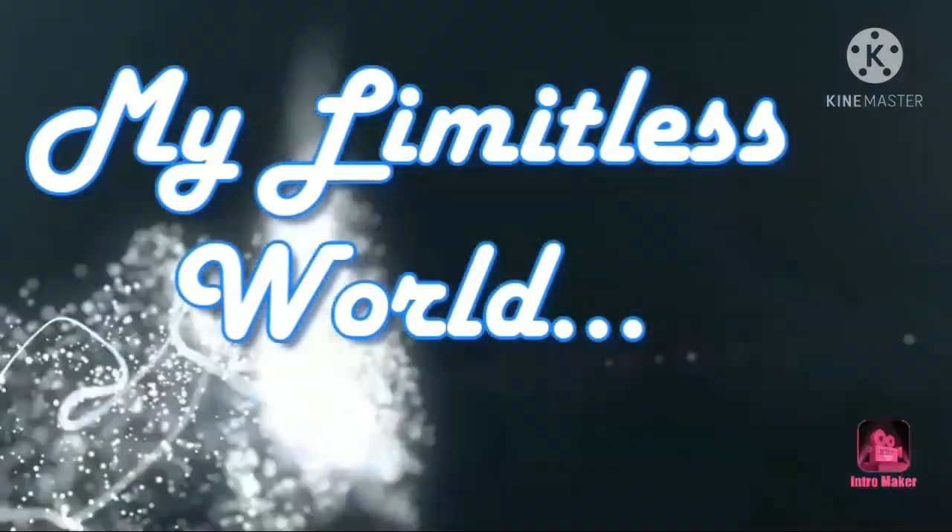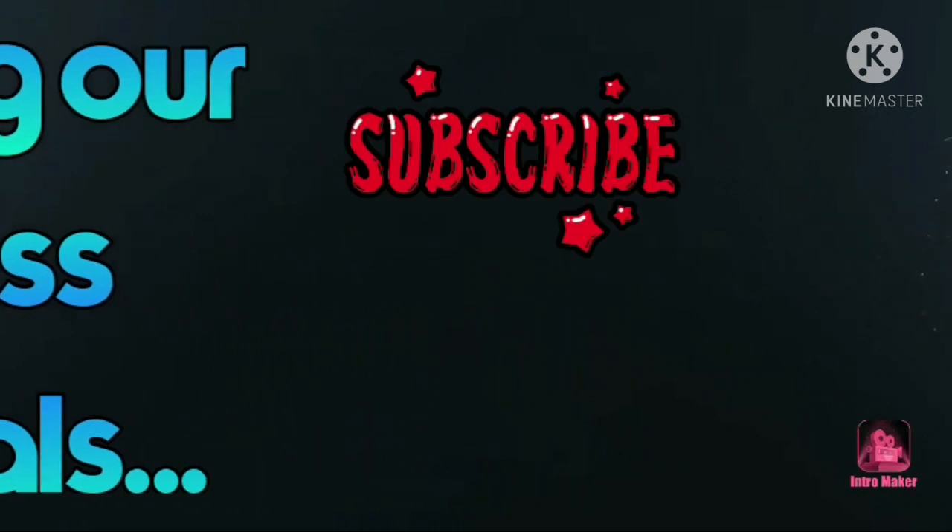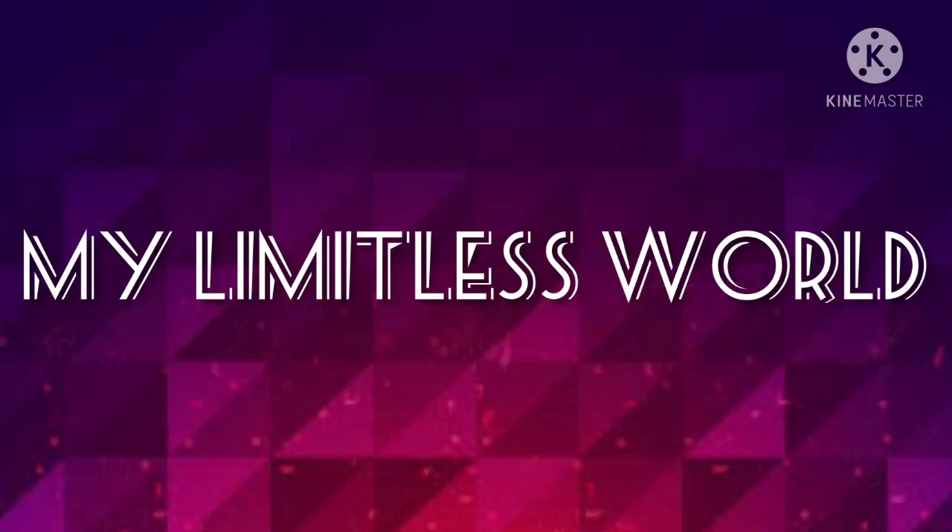Hey Limitless, what's up! Thanks for your visit — you are watching my Limitless World. For today's video I'm going to share something related to stationery only. My last video was also all about stationery, which was Stationery Haul Part Two. If you haven't watched Part One and Part Two yet, then where are you?